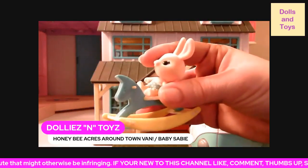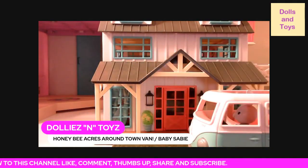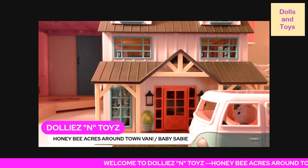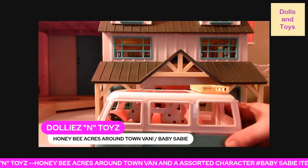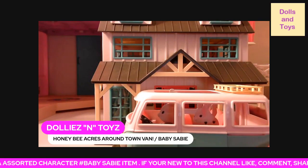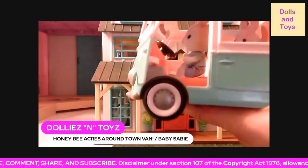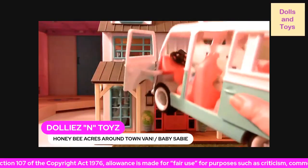We're going to incorporate her into the woodsy house — she's going to go into the house you see in the back. The next item I want to show you is the Honeybee Acres Around Town Van. As you can see, this van matches the house because it's part of the Honeybee Acres farmhouse set. With this van, of course it rolls, the doors open, the steering wheel turns, and this door actually slides open.